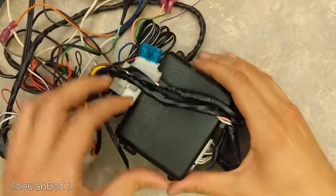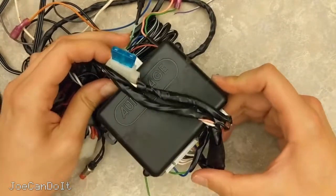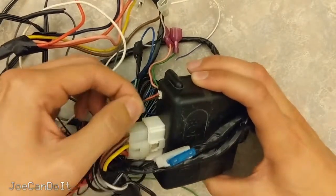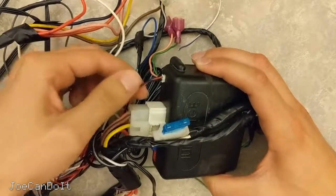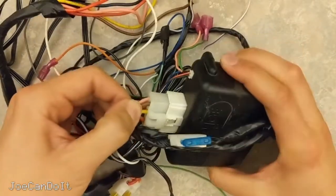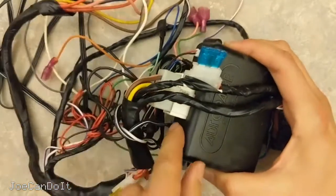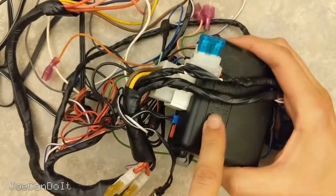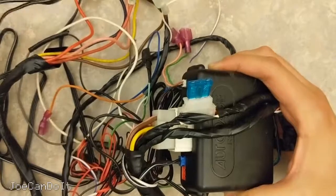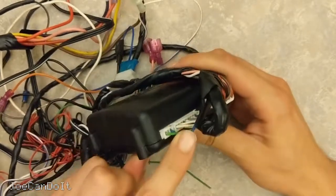Before we open this up, it's worth mentioning what each of these connection ports are responsible for, so that when we look inside we have a better idea of why it was designed the way it was. Starting on this corner, this 2-pin connector attaches to an LED for indicating what kind of features you have enabled. This harness with the thick wires goes to your key cylinder — it actually switches your starter circuit and accessory to turn the car on. This spot here is for the switch that programs the remote, here would be the antenna, and on the other side we have unlock and lock wires.